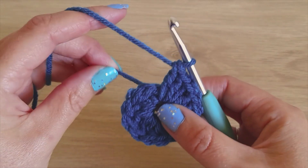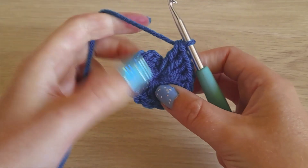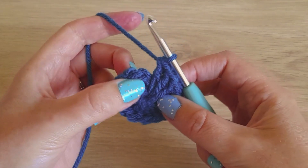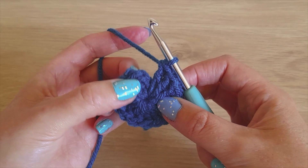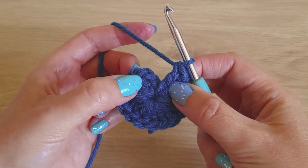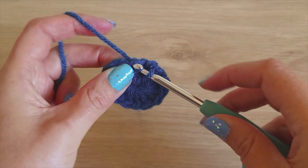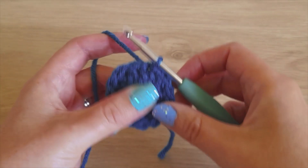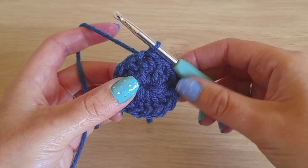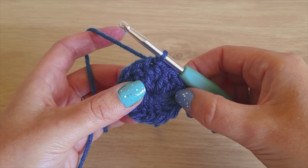Once you've done your 14 double crochets, just pull the tail tight so it closes in that hole. Then slip stitch to the first double crochet that you made — your chain two is here — and slip stitch in the top of the first one. From here on out, every chain two counts as a stitch.